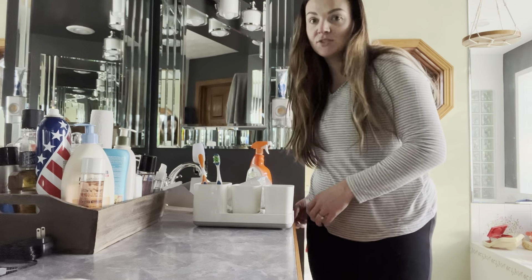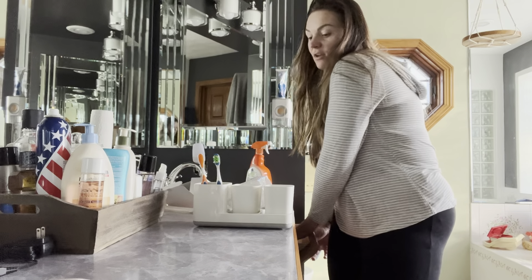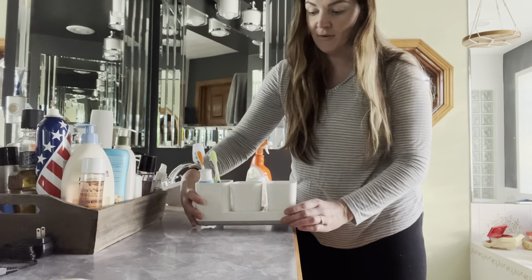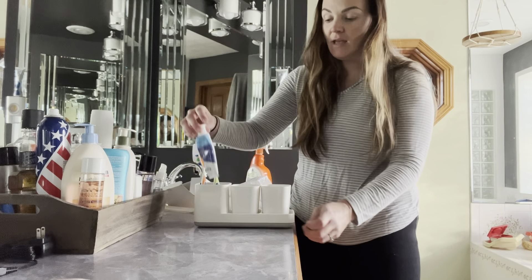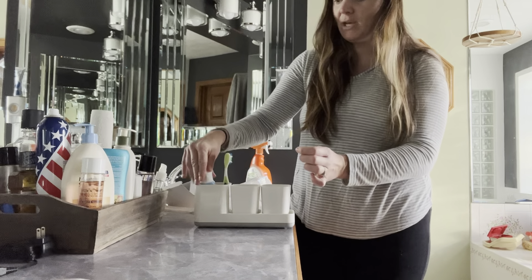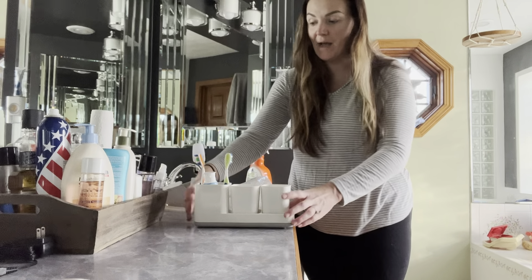The other thing that's really nice is that you can use the front of this to store toothpaste as well. And it's going to hold any type of bottle — so if it's like this or if it's a bigger one, it's going to hold that as well.